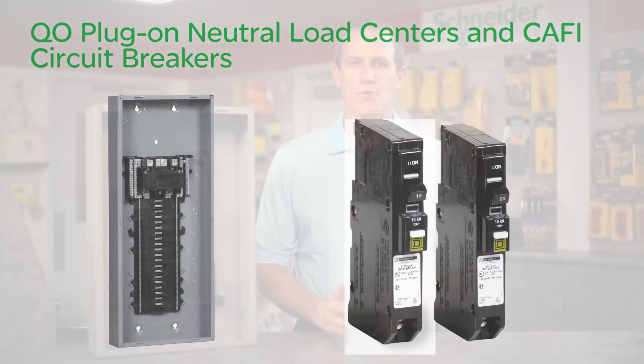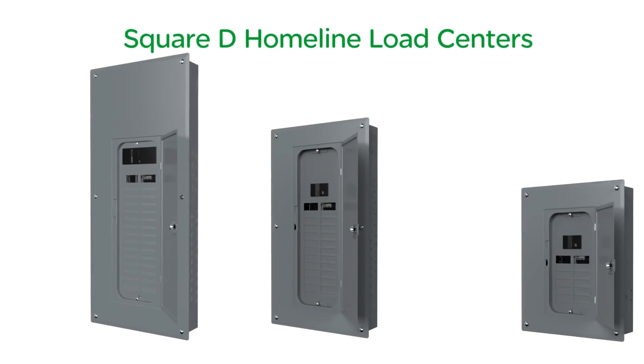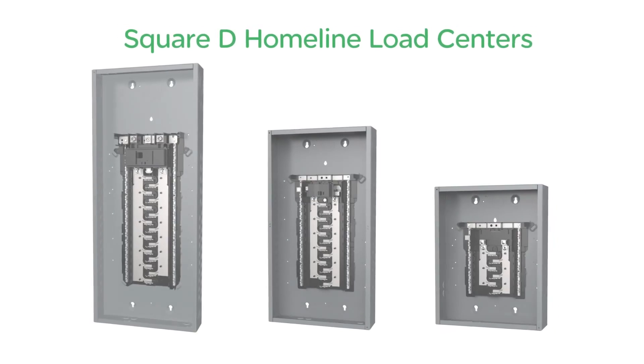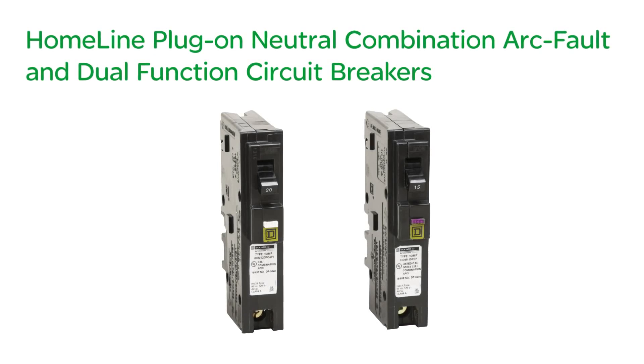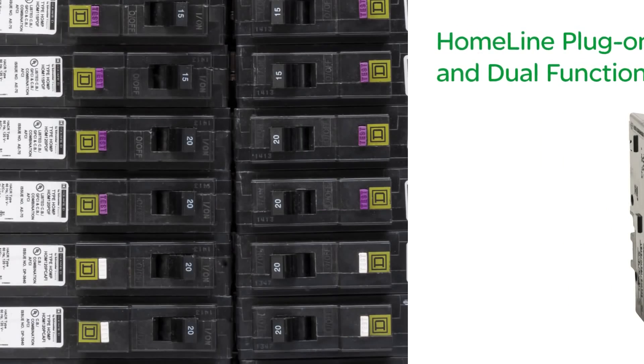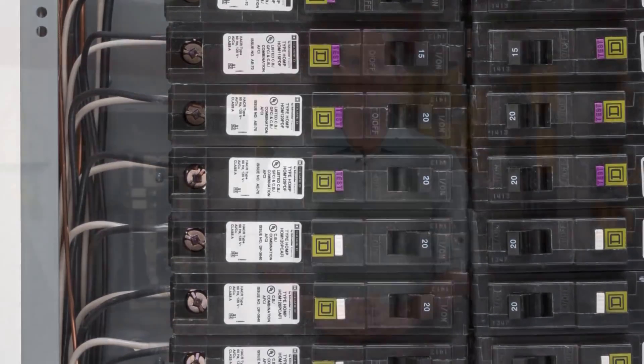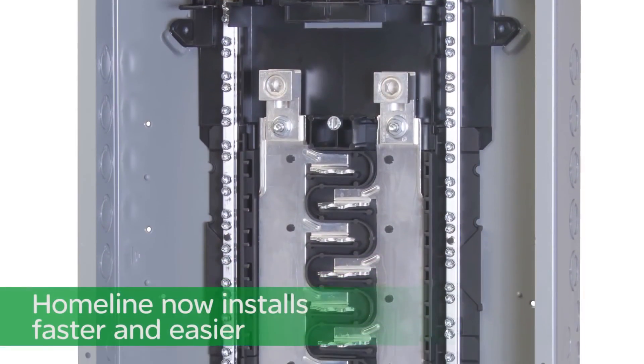After seeing the new QO, the next question is: I use Homeline — what about Homeline? To help save you time, I'm pleased to introduce innovations to our Square D Homeline load centers. We are introducing Homeline plug-on neutral combination arc fault and dual function circuit breakers, all designed to make installing Homeline faster and easier.